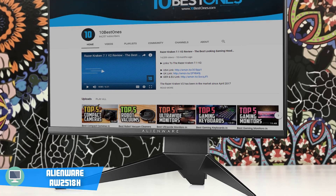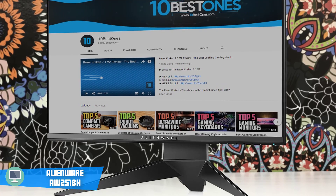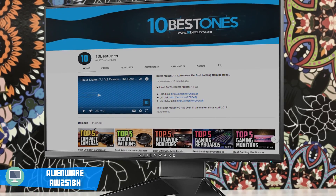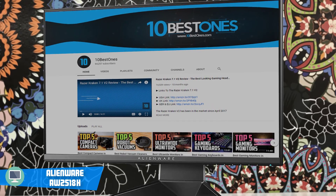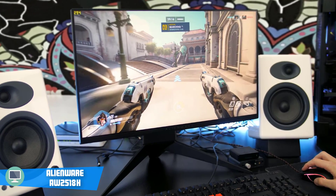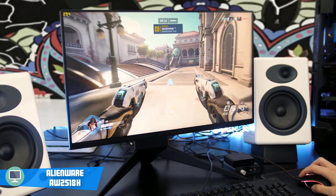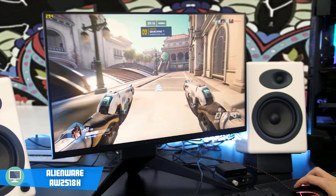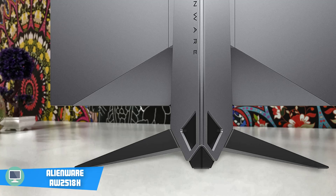Last year, Dell released their new line of monitors, including the AW2518H and the AW3418DW. They rose quickly and became some of the most loved gaming monitors out there because of their features and their sleek design. Quality doesn't come cheap, so these monitors cost a bit more than your average monitors, but they're definitely worth every penny.